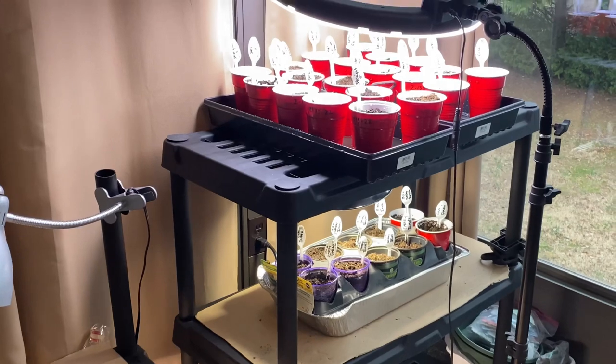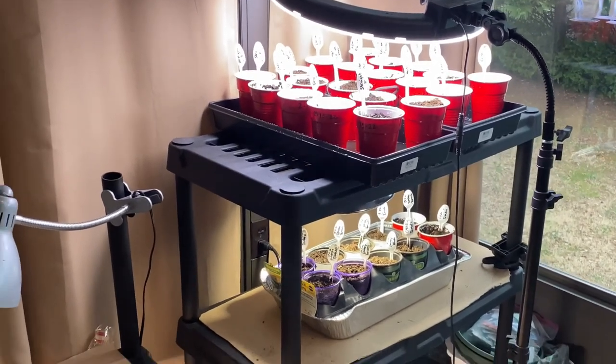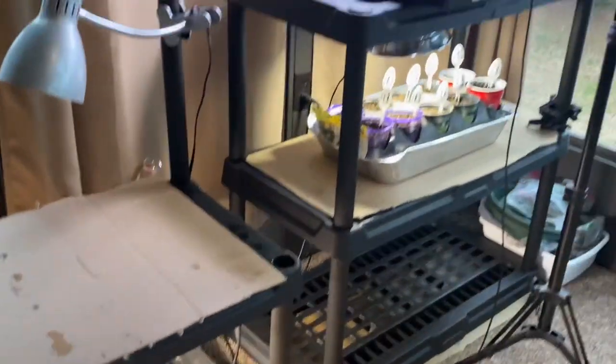Things are getting tough out here. Y'all see I'm using my ring light, right? You can do it too if you have a ring light. And I have grow lights as well.